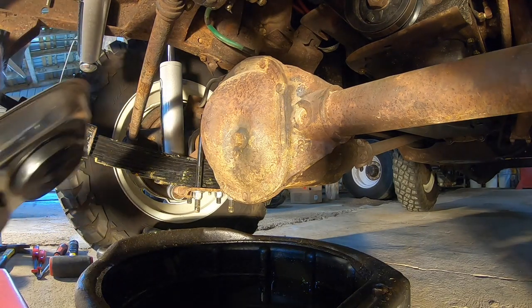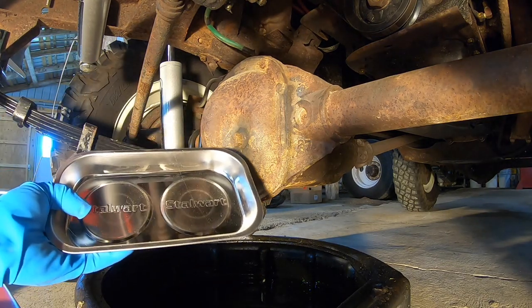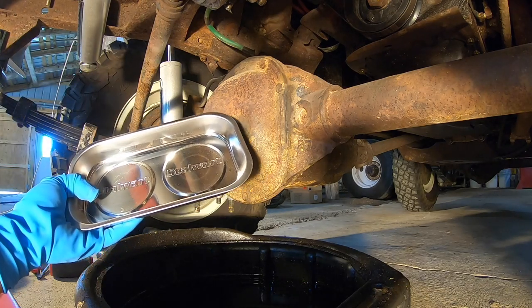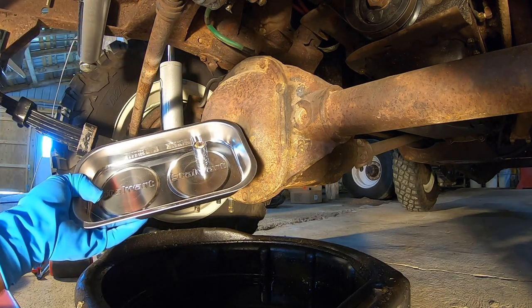Real quick — not sure if any of you have these things, but they are awesome. I'm putting all my bolts into this little pan. It's magnetic, so everything I put in there will stick.